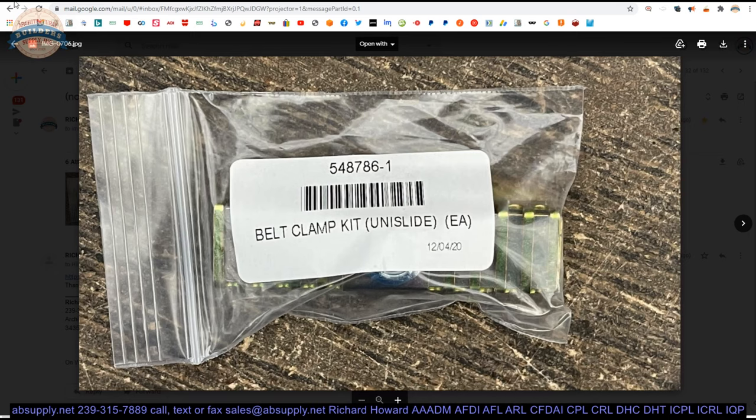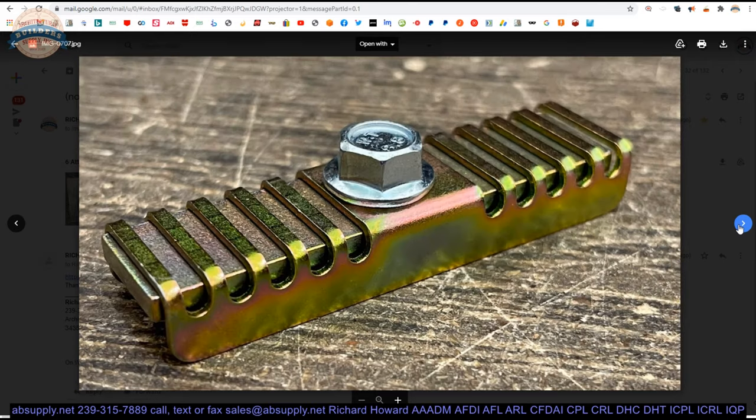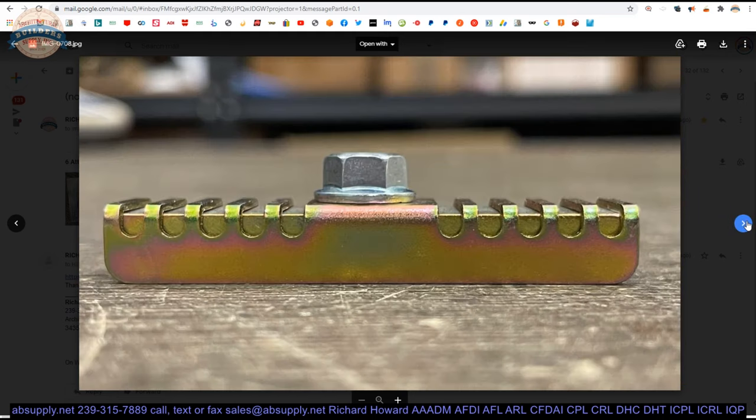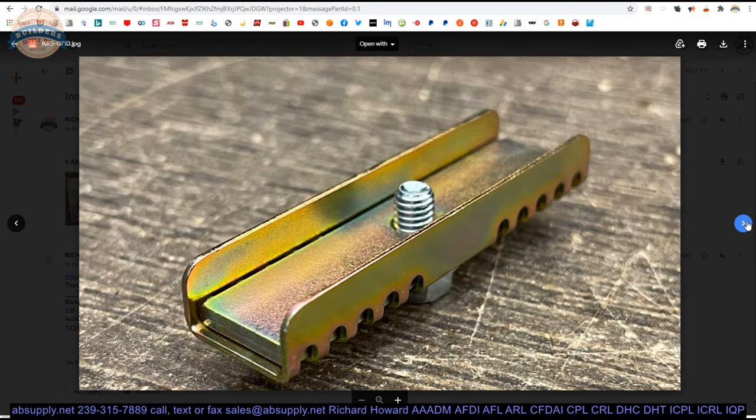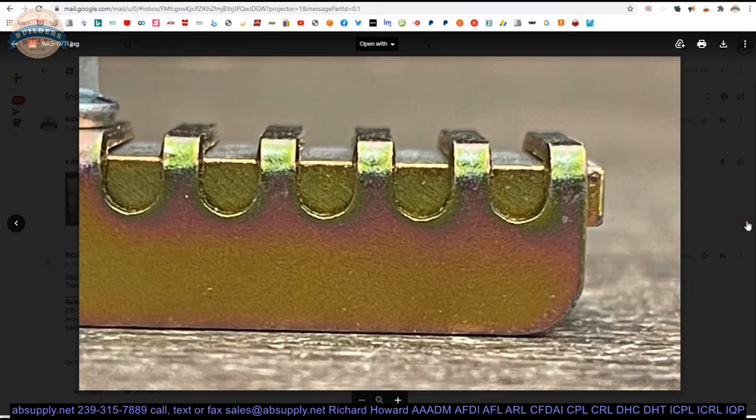Let's take a look at the photographs that we have posted down below. The package, the entire kit itself, is just all zinc dichromate — this is all made of steel. That gives it the gold tone; it is a corrosion resistant coating. Side view, end view, the bottom side of it. A little close up showing you what that belt is going to look like. The flat end is going to be installed in here obviously.